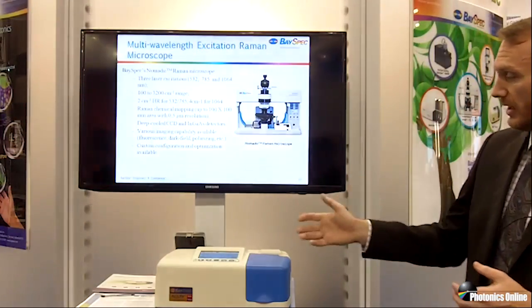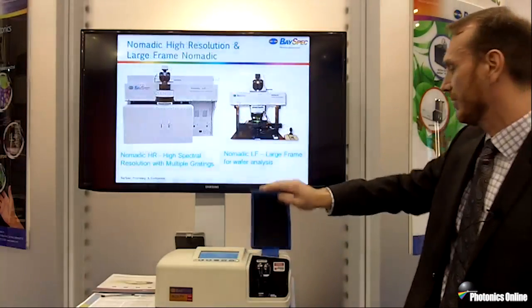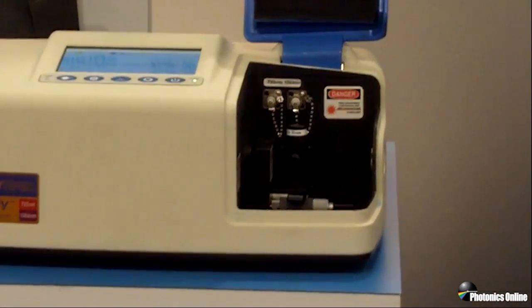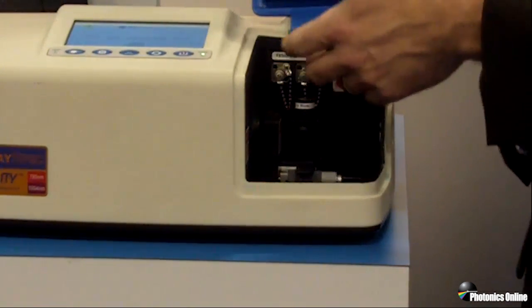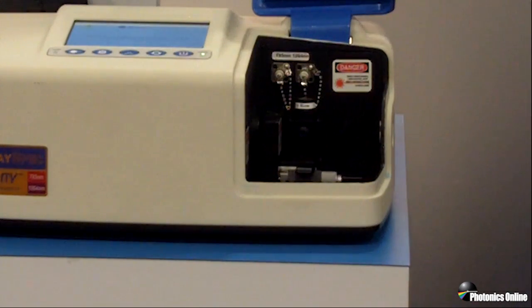The Agility has many different options with regards to sampling. We have our sample chamber here — this is where you introduce your sample. In this case, as I mentioned, we've got the Meyers rum in there. You can do liquids, you can do solids, you can do pills with different sampling components, and also you can direct couple a fiber dip probe or a trigger probe if you want to look at samples at a distance.